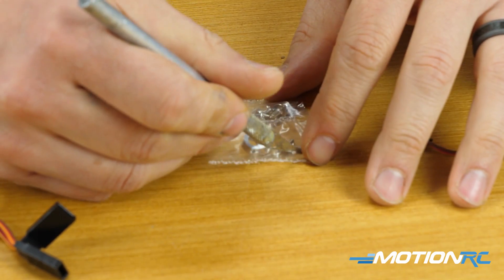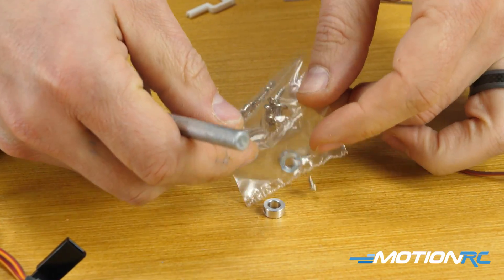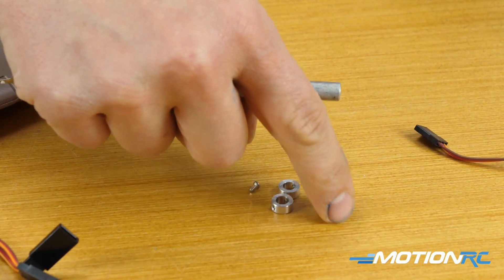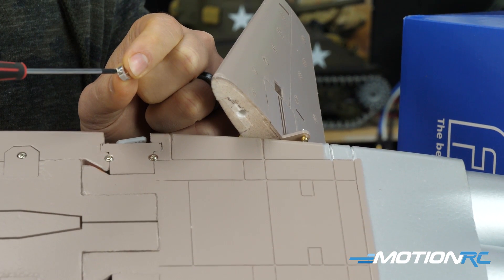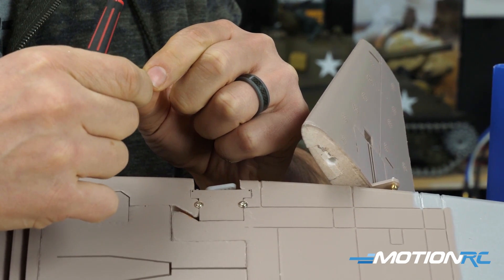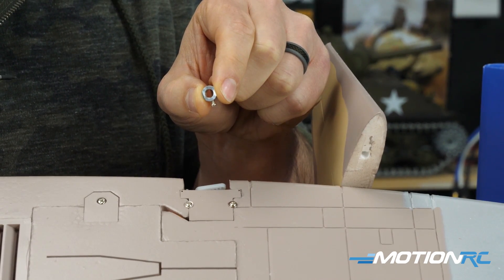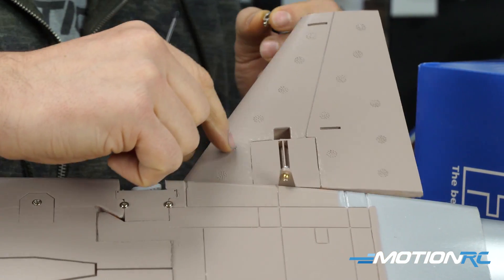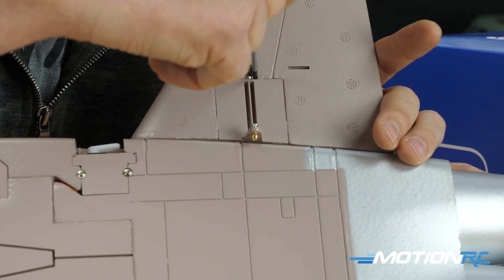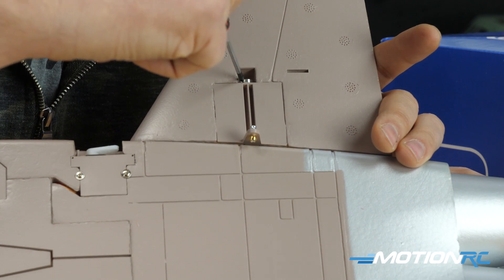Next, work on the tail — starting with the horizontal stabilizers. Both are full-flying stabs. Grab the small o-ring and screw provided in the baggie, slide the rod over the hole on the horizontal stabilizer, thread the screw just enough so it isn't showing through, then slip it over the side and tighten it down. Get it as flush as possible — there should be no play in the horizontal stabilizer when done. Repeat for the other side.